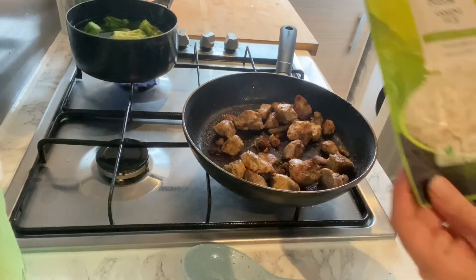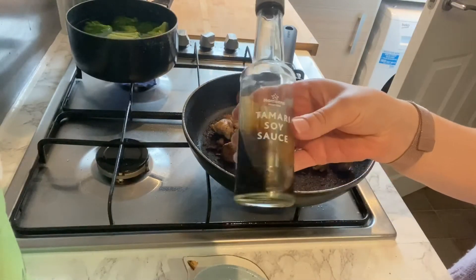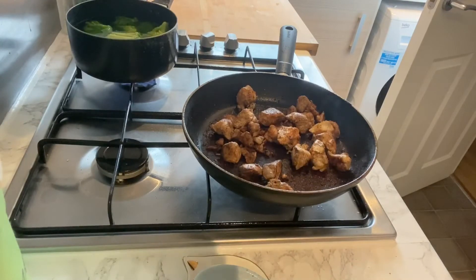I'm just using a packet of jasmine rice that takes a minute and a half in the microwave, but you can obviously use whichever rice you like.